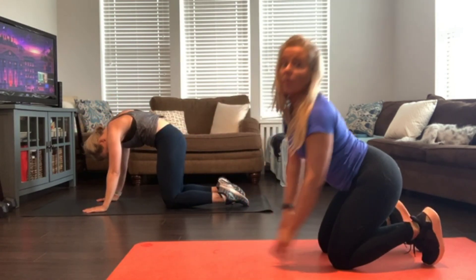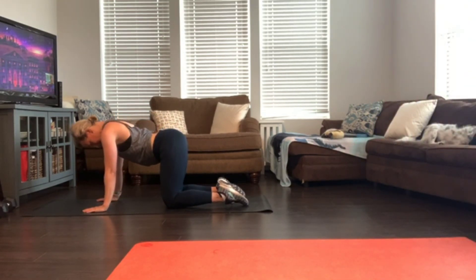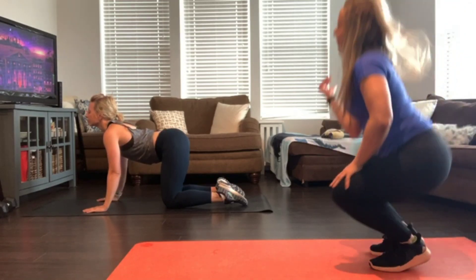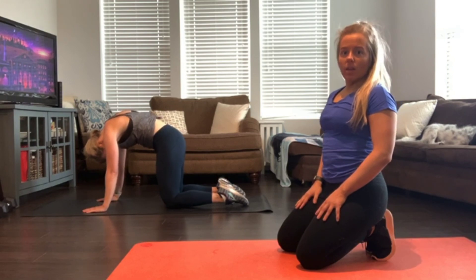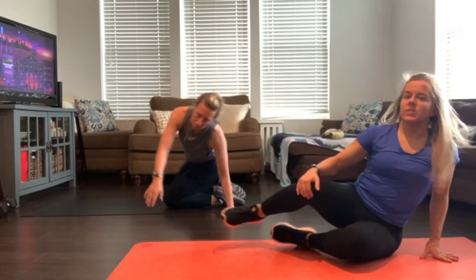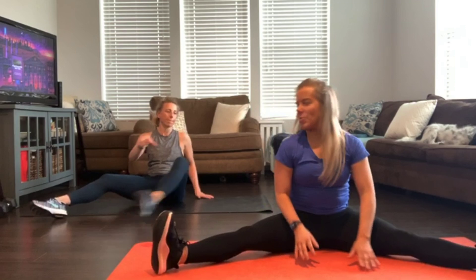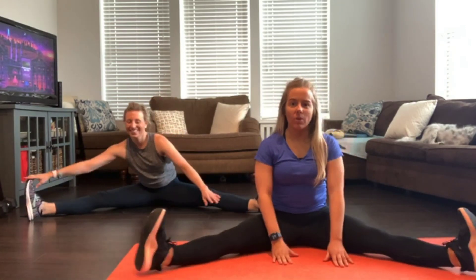Let's go a couple more here. Last one — inhale and exhale. Slowly come back to the seated position and kick both feet out wide. Feet wherever you're comfortable with on this one.